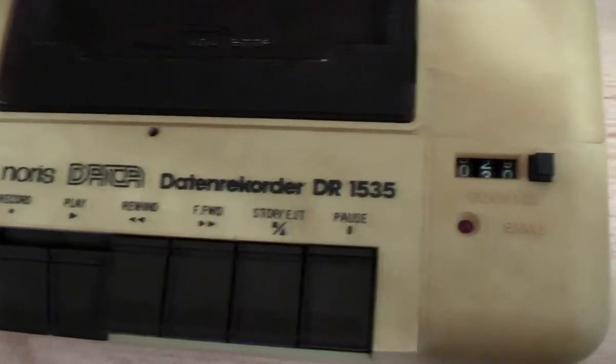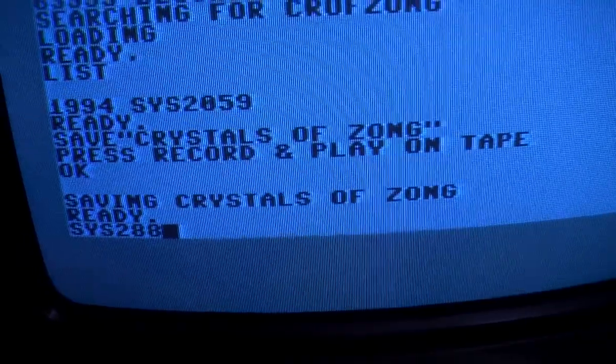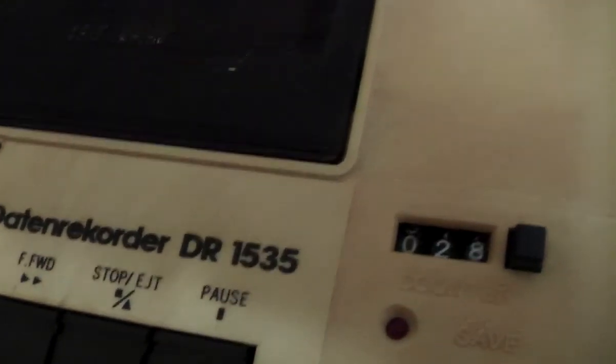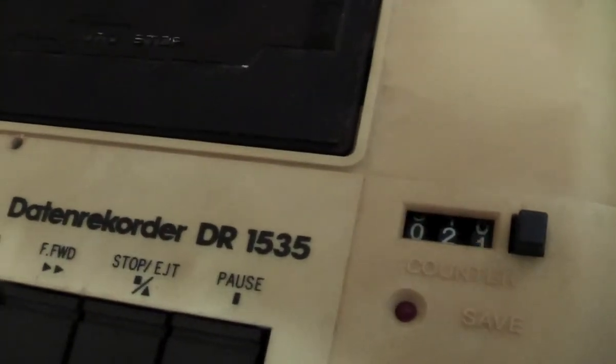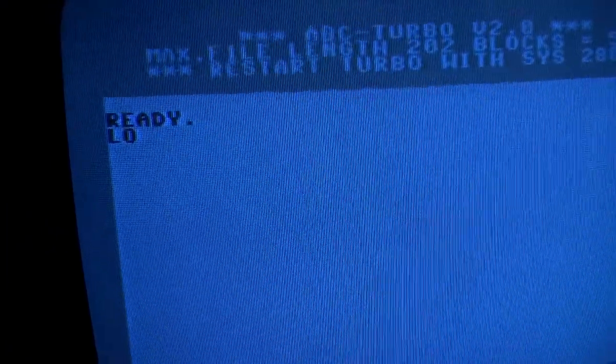Like this. Now we will reset the turbo using Sys 288 and let's rewind the tape to see if it actually works. We have the stripes and they are not irregular, so it appears to be working.